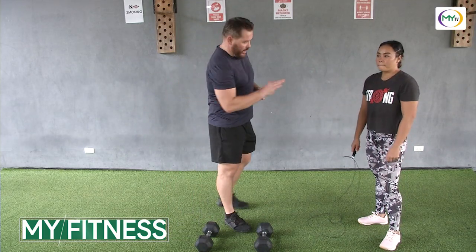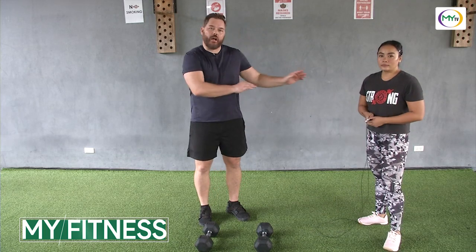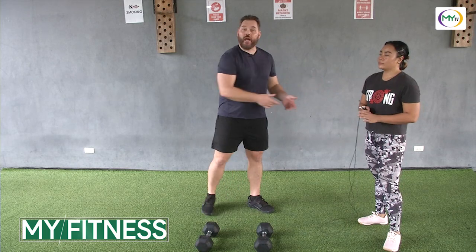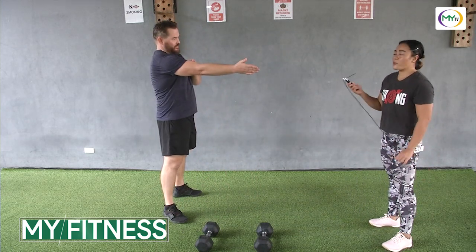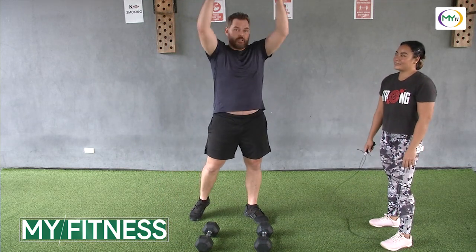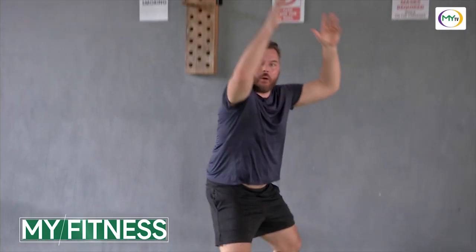Today we're going to utilize a jump rope, some dumbbells, and just body weight. All three of these workouts can be done regardless if you have the instruments or not. For example, if you don't have a jump rope, you can go ahead and do some jumping jacks or jumping in place. For dumbbells, we're going to do what's called a devil's press. The devil's press consists of a burpee into a double dumbbell snatch. If you don't have that, you can do a regular burpee down here, back up into a jump.